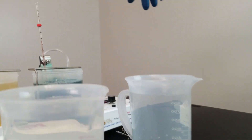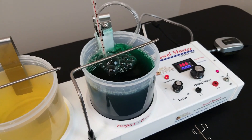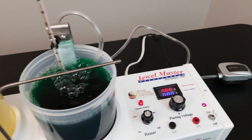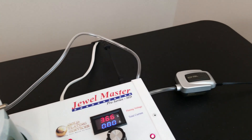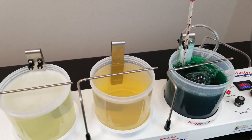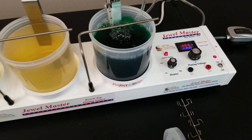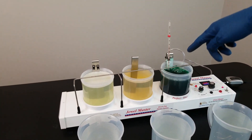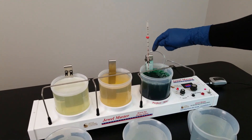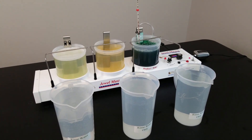I want to talk about this setup real quick. This is the bright nickel — it has to be about 120 to 140 degrees. This is our air agitation kit and it just agitates the solution, keeps it moving. You don't want your solution just sitting there still with the nickel plating solution. This is the Joel Master Pro Series HD with electrocleaner with a stainless steel anode. Then you have activator, stainless steel anode, and then the bright nickel has a bagged nickel anode. The bag is really necessary and you must have a nickel anode.